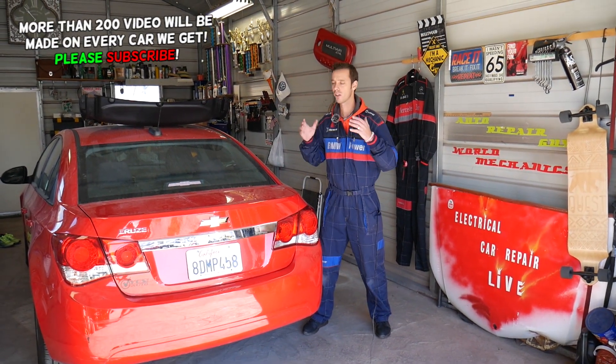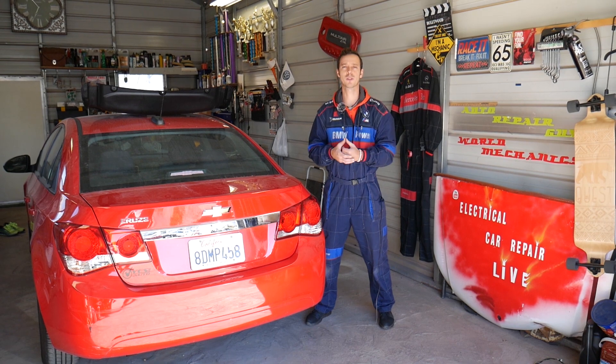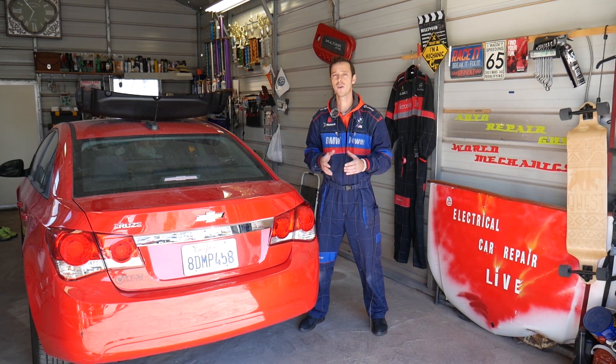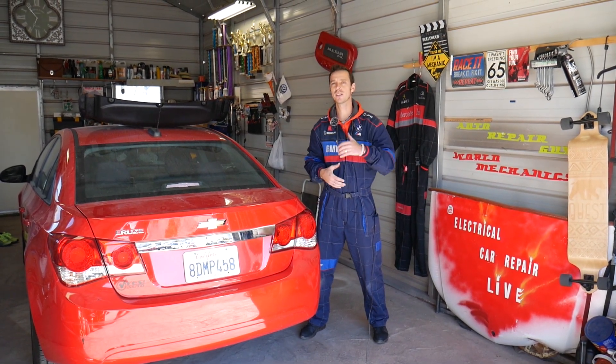Quick introduction: every car we get at the shop we make at least 200 videos, including that Chevy Cruze model. Our mission here at the shop is to save you guys as much money as we can, so please subscribe to the channel and like the video. If you want to save even more money, check out the link in the description below where you can buy car parts and tools for a great price.